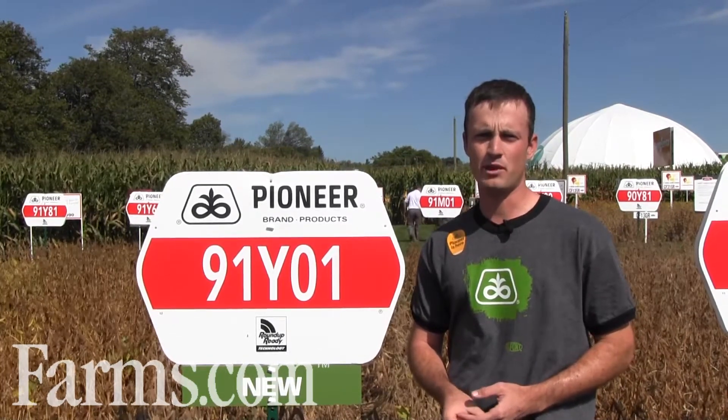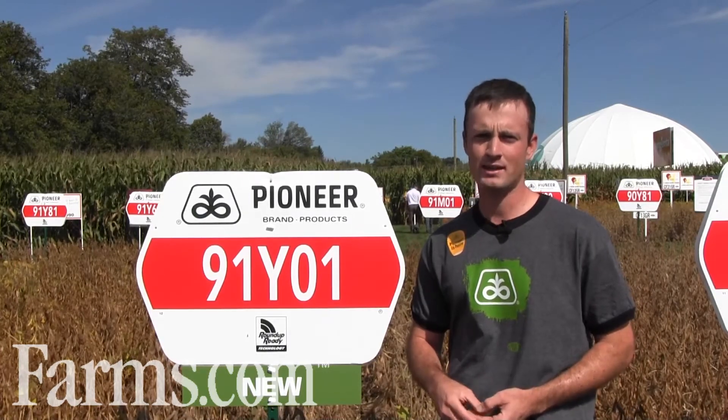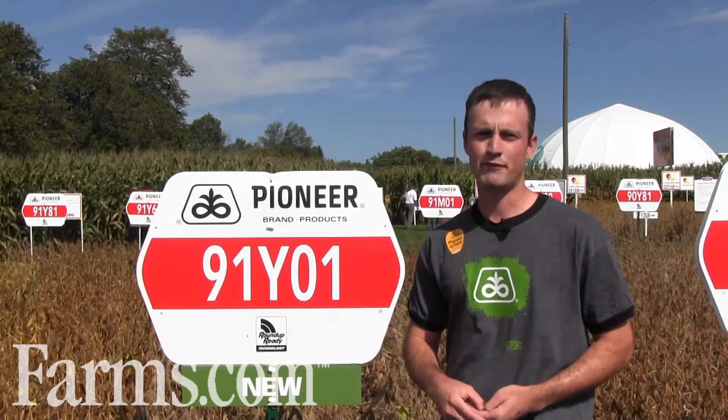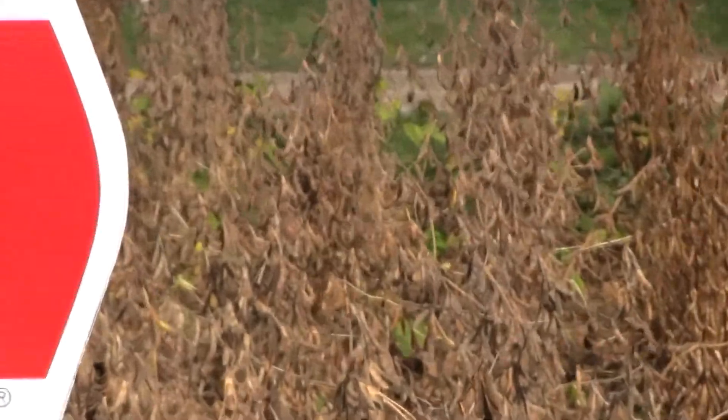Y01s are a bean with tremendous growth through the reproductive phase. They're just going to keep growing, keep flowering, keep putting on those four bean pods. We're looking for yield at this maturity, 91Y01s is definitely a bean to put in your portfolio.